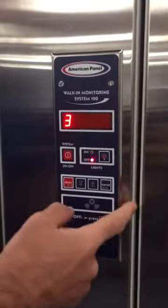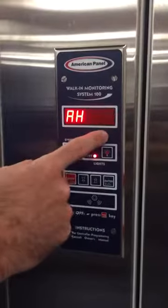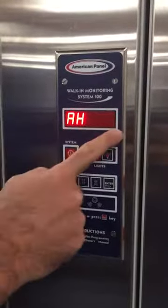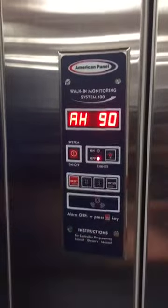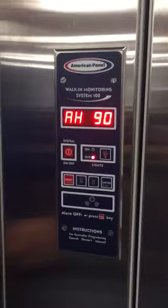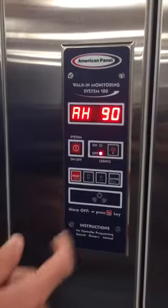It saves about 120 bucks per door per year. Alarm high, 90 degrees. Any temperature condition higher than whatever this is set to — this is high because it's not an active refrigerated compartment. On a cooler this would be around 40 degrees; on a minus-10 freezer we'd probably set it around zero degrees.